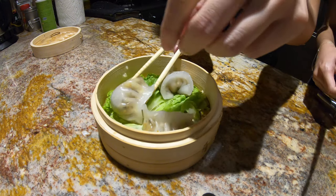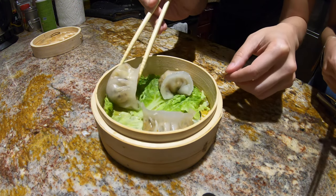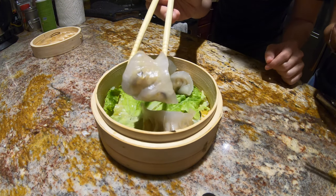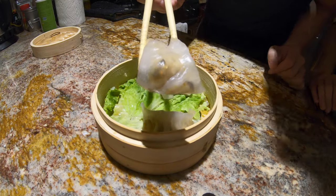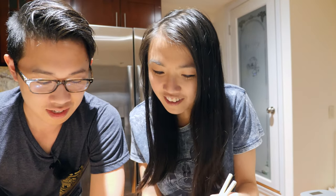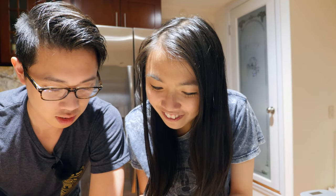I'm kind of scared because I don't want it to break. I know, I'm scared too — you can go first. So that's what it looks like. This little dumpling — you want to try picking it up too? I always break these at dim sum so it will not be a surprise if I break it.